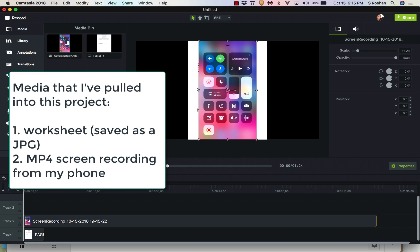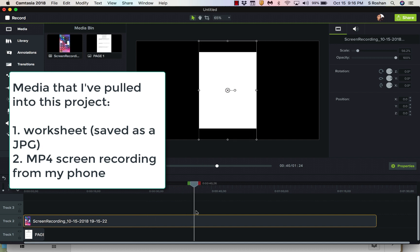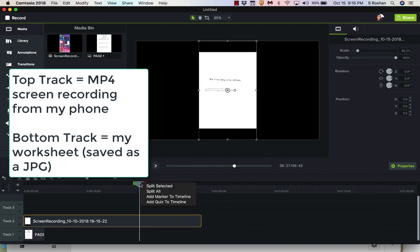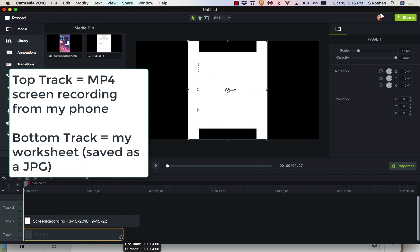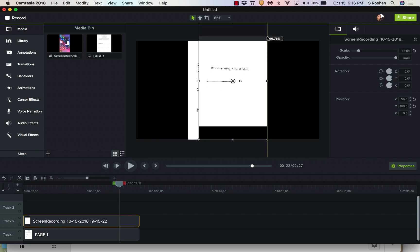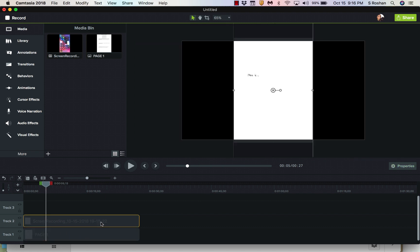To put my recording on top of the worksheet, I use Camtasia to edit my videos. On the top track — because these are layered — I want the actual recording that I did. I scroll through until I find where I start and end writing. Then I expand out the worksheet in the background so that they match up. You can see I have some black space on the sides of my screencast, so I correct that so they're the same size.